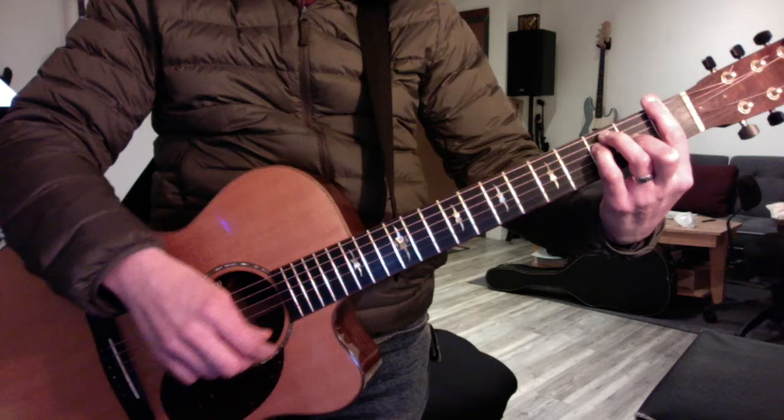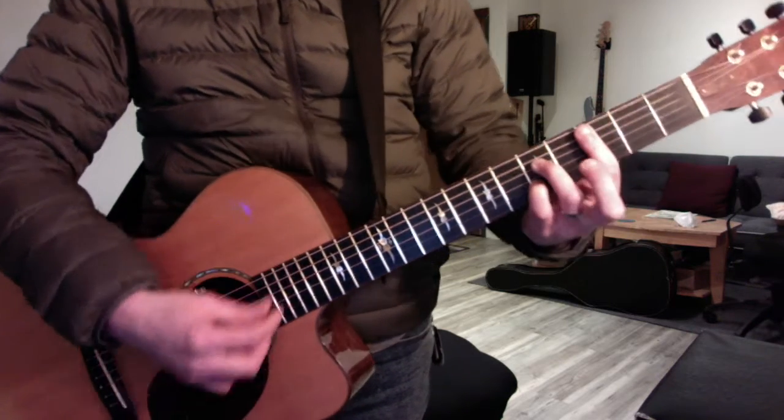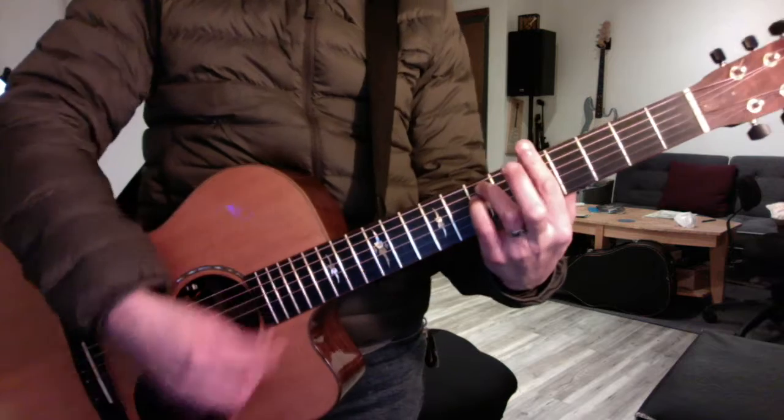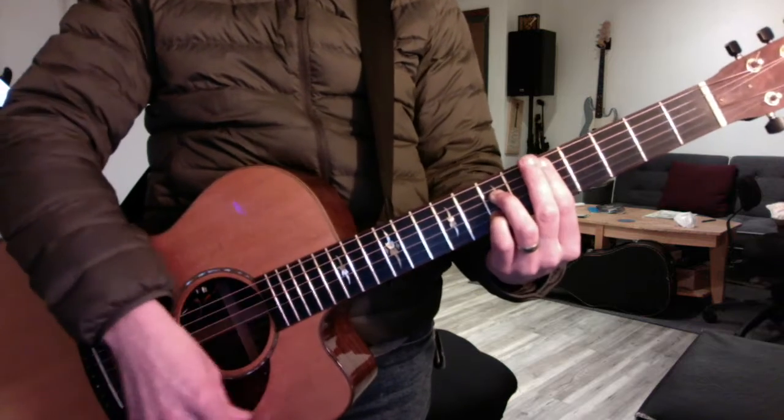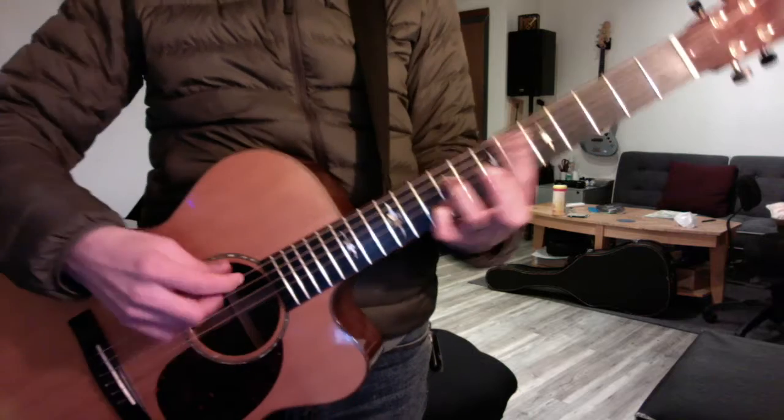Now to get back, we'll do the two 5s but we won't resolve them: G minor, C7, A minor, D7, B minor, E7 — and home.